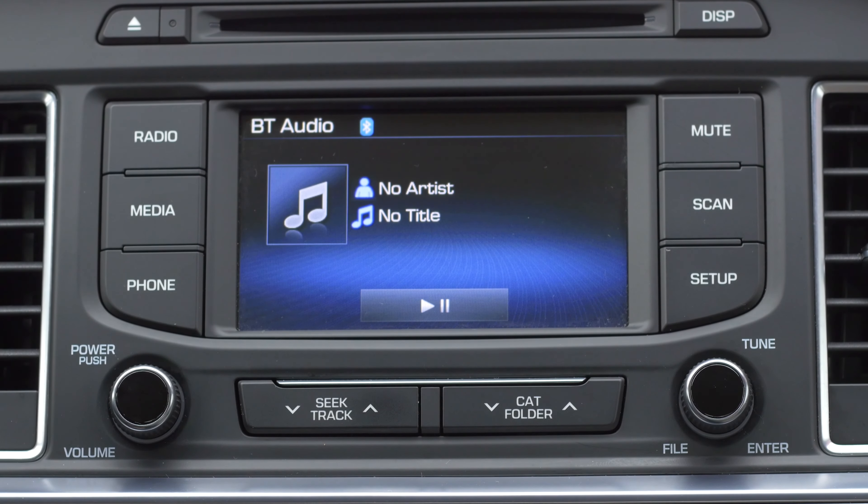Additionally, you can use the media button to play your favorite music through the system. This system allows you to stay safe on the roads without sacrificing your productivity.